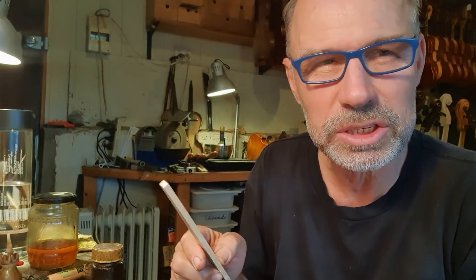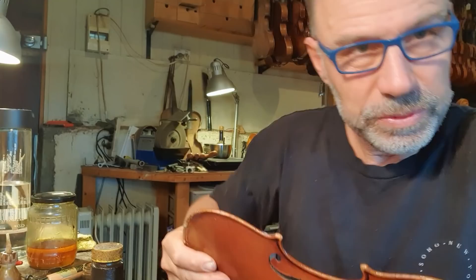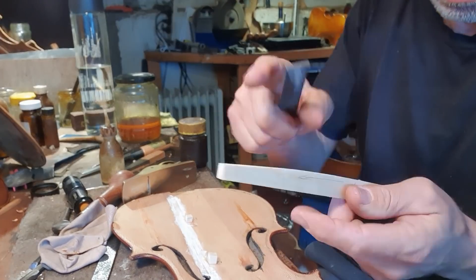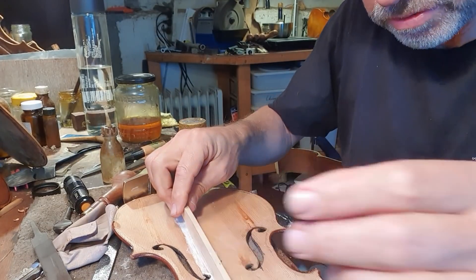I've been fitting this bass bar for a little while now and we are actually getting close. I'm onto the finer fitting now, so I'm using a file. This is getting very close to fitting. I have to fit a little bit more with the file, and then I'm going to get all my gluing gear ready and glue the bass bar. I need a lot of clamps for that, the glue has to be fresh and nice and hot, and the bass bar has to fit perfectly.